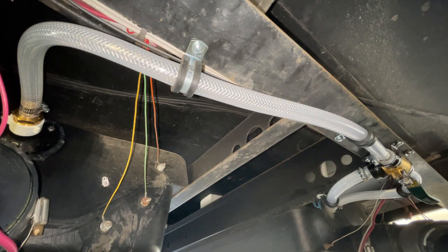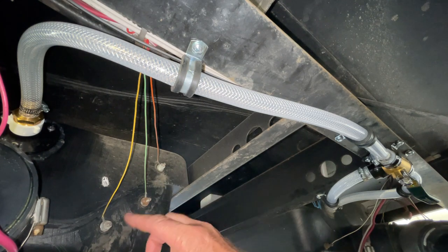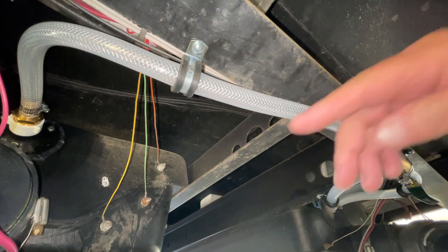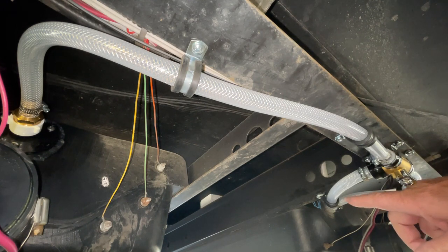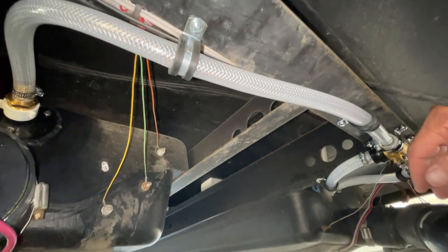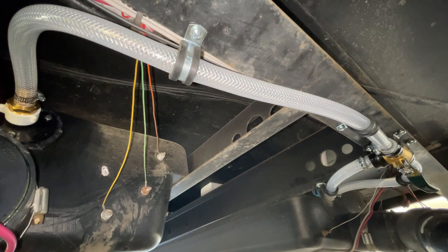I'm under our trailer and want to show you this right here — my gray tank and my sensor probes that I replaced. I'll leave a link to that video in the description below. There's a gray tank, a black tank, and I had a flush system for the black tank. I just installed one on the gray tank and a valve setup where I can send water from outside to flush the black tank or switch it to flush the gray tank, located right down by my drains so I can do it while at a dump station. In this video, you'll see how I did this step by step.